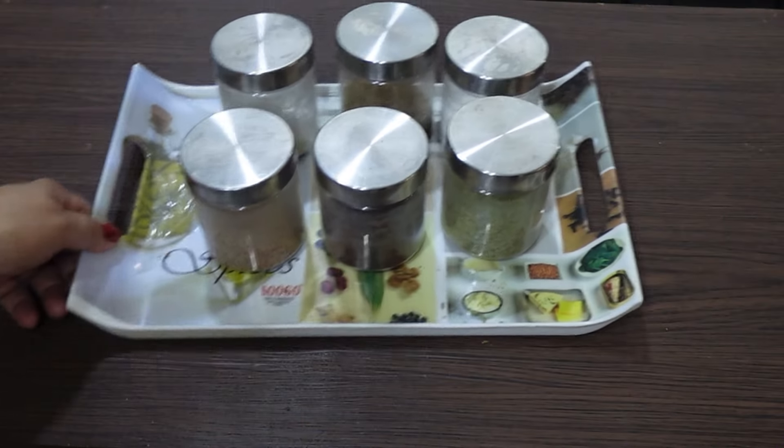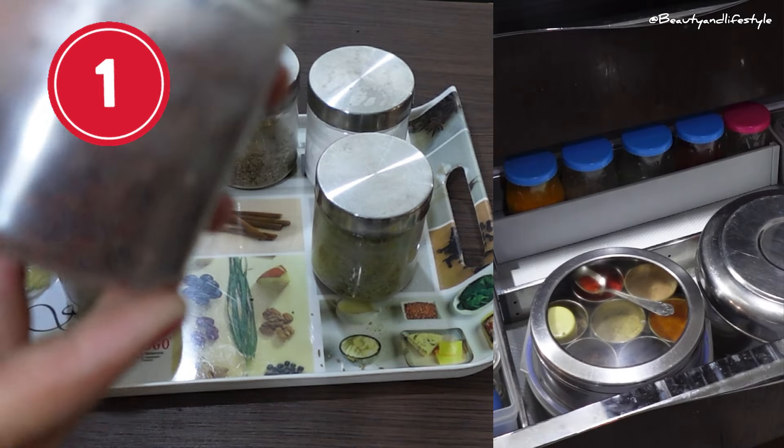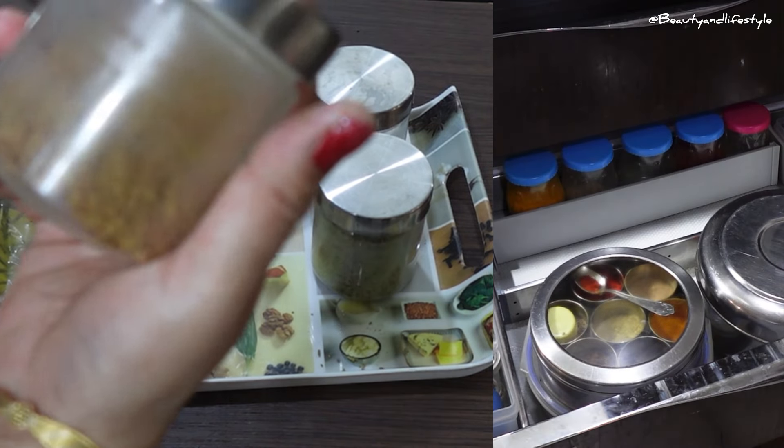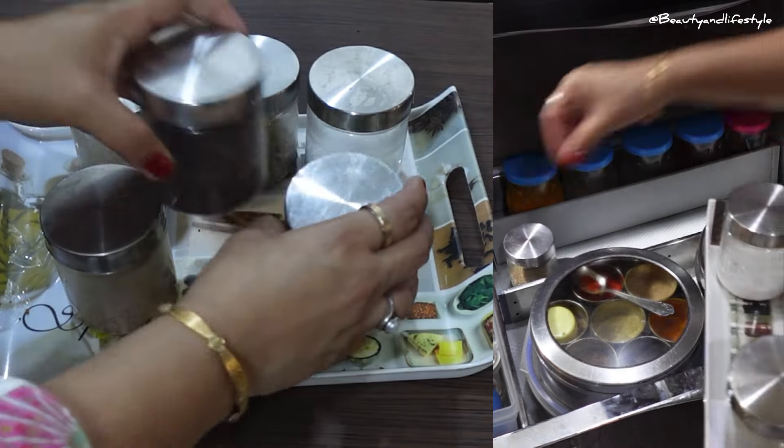Hi everyone, welcome back to my channel. I am going to introduce you to five amazing kitchen masala organizers that will make your life easy and your cooking more efficient.